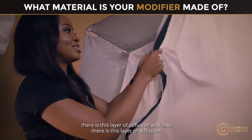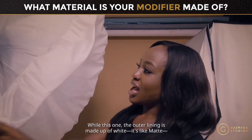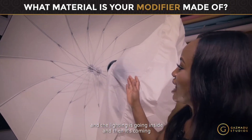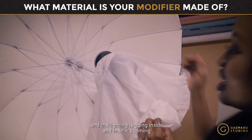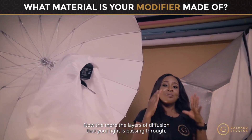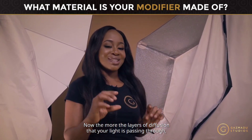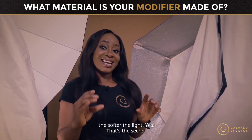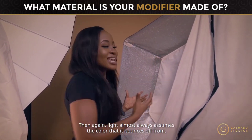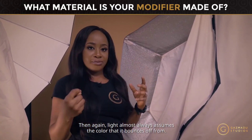This other modifier has a white, matte outer lining — the light goes inside, bounces, and then passes through a layer of diffusion. The more layers of diffusion your light passes through, the softer the light. That's the secret.